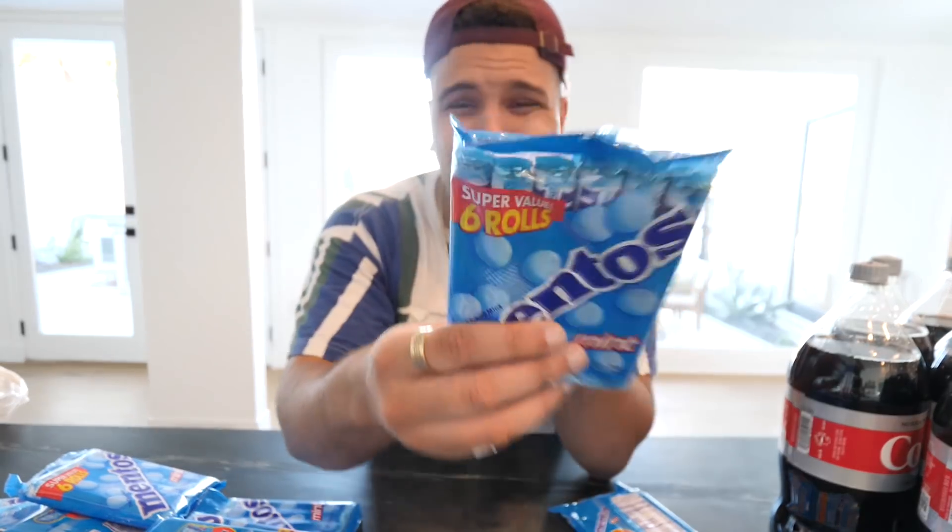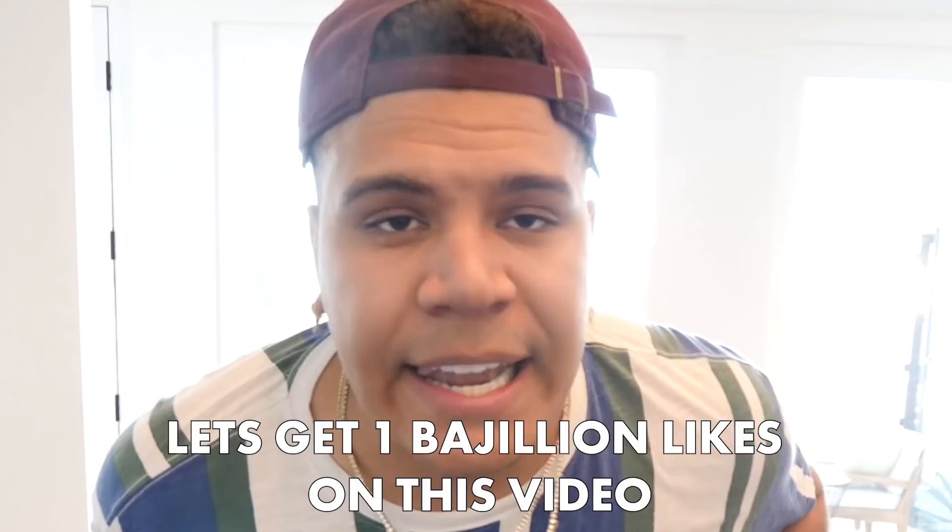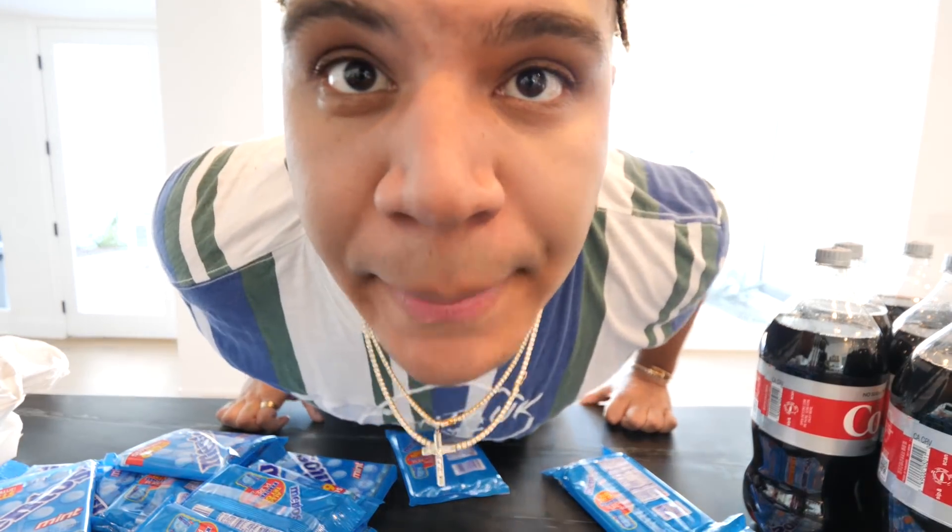So you guys already know — I watched it, I was like yeah, this is cool, but I can do better. So what I want you guys to do before we start is smash the like button for every single Mentos we have today. There's probably like 20 in each pack, so bajillion likes. I need one bajillion likes on this video. Let's get it, baby.